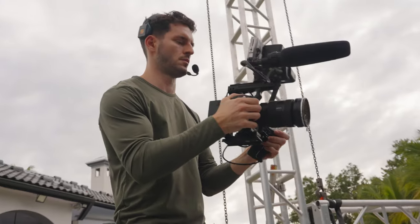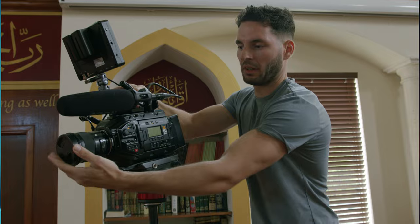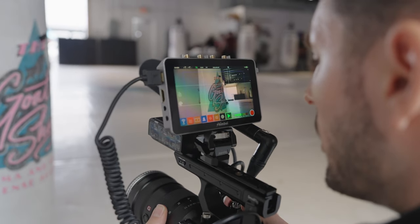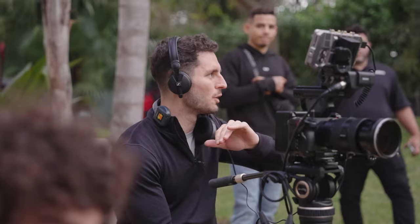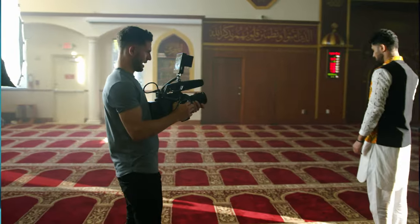Overall, I think this rig for the FX3 is perfect. It's light, it's compact, and it has everything you need to create high quality video. This FX3 and this particular rig is replacing my URSA 12K cinema rig on a lot of smaller end projects because it's just a lot easier to pick up, take out, and use. It gives you everything that you need — good power, monitoring, and audio — all in one small package.